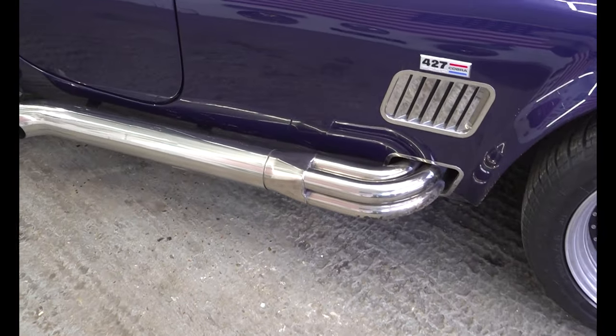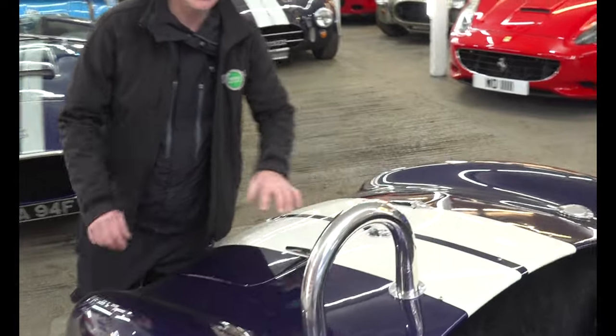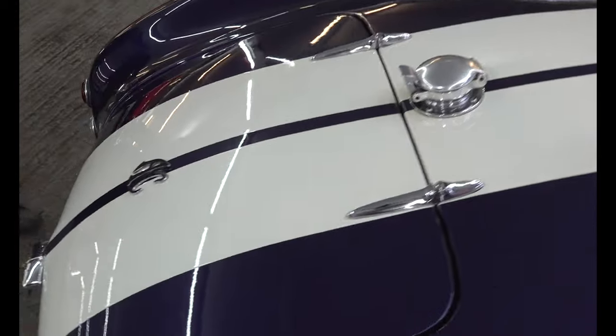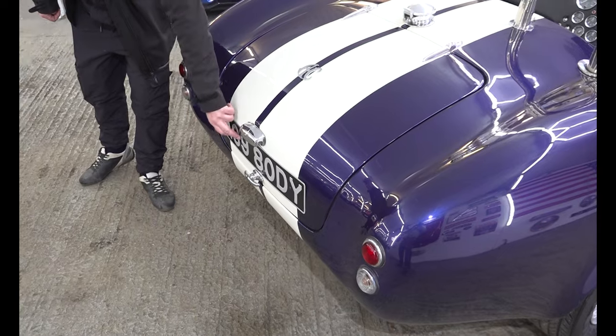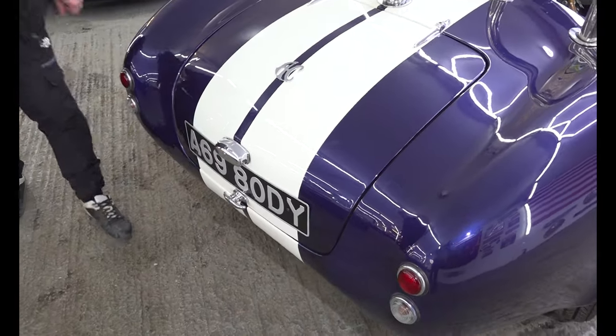We've got a nice big chrome flip-top fuel filler in the centre, nice and easy to fill the car from either side. And again, that debumpered look around the back just shows off the beautiful curves and shape. I particularly like the flash number plate on this - a 69-body style, made up as A698 ODY - a nice cool edition.